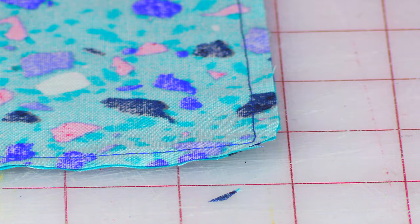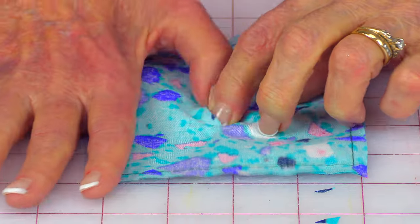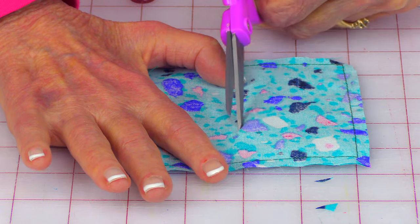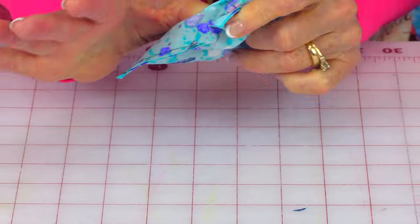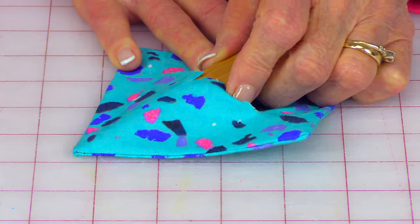Cut a little bit off here and here on all four corners. Then go to the piece that has the hole in it. If the hole is too small to turn it right side out, go ahead and increase the hole a little bigger. Then reach inside and turn it front side out. If you have problems getting your corners to come out, take something pointed and gently press against it — don't push too hard or you'll go right through your fabric. Then press all your squares flat.